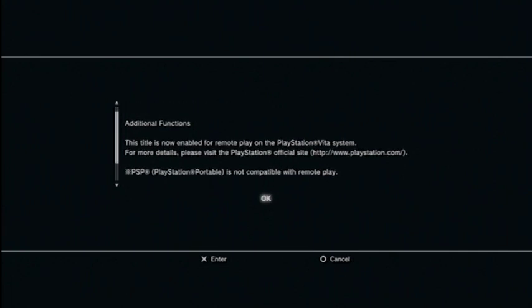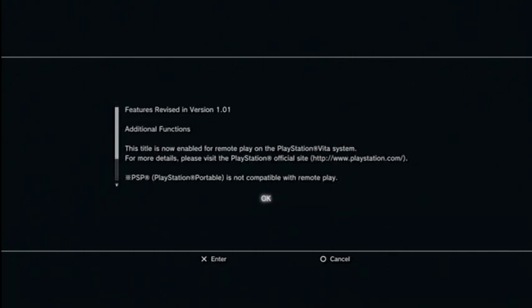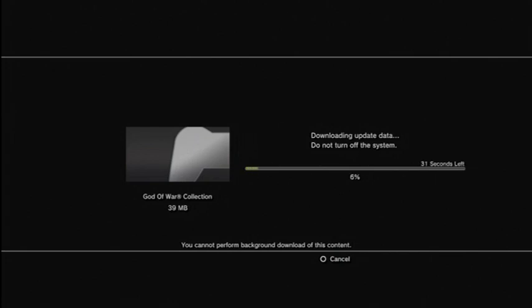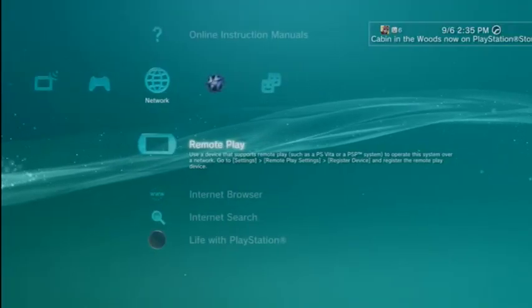You're going to be prompted to a screen that says this is for PlayStation Vita — you cannot remote play on the PSP. I don't know why, but yeah, click yes to that. You're going to want to download the small patch, 38MB. That's not big.